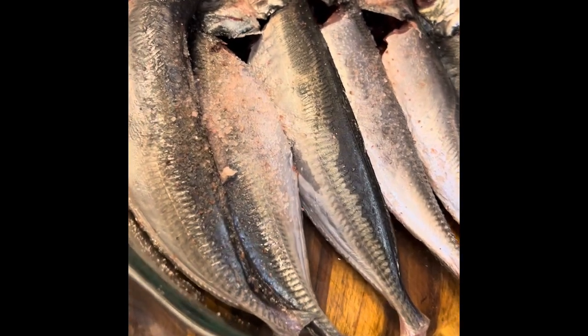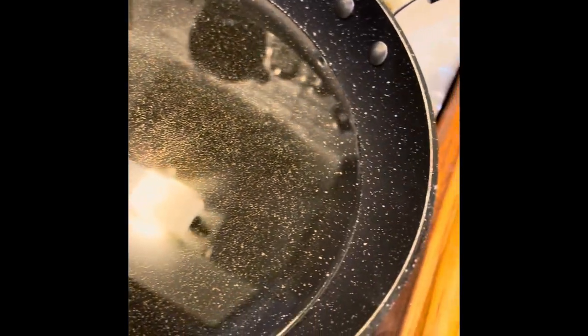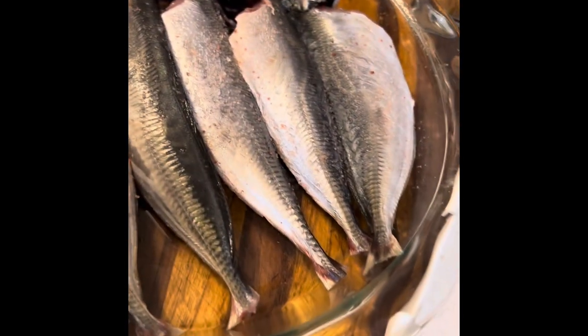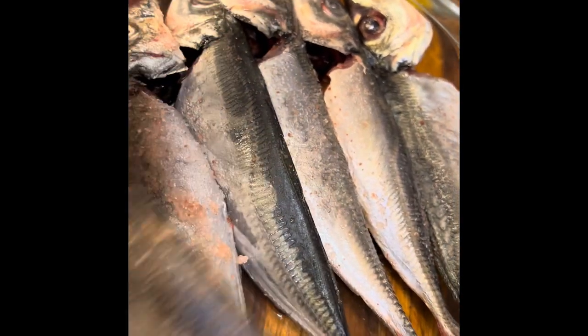Today I'll be making Portuguese mackerel, fried. I'm heating up the oil right now, and I already cleaned them. As you see, I took all the guts out.